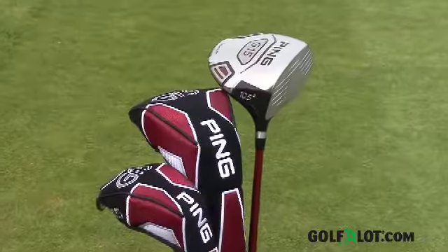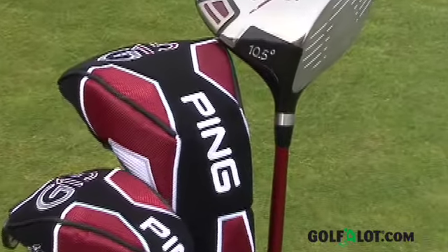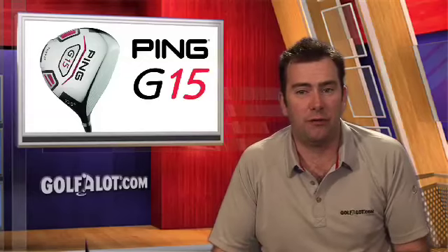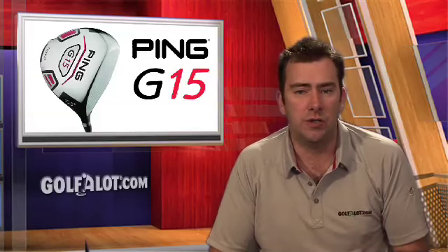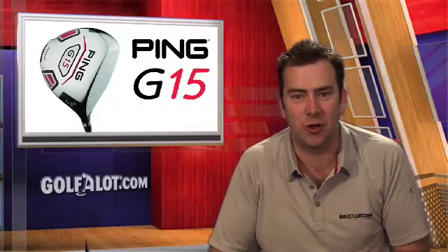The G15 range comes with the PING TFC149 or Aldila Serrano shafts as standard, so make sure you use PING's excellent custom fitting service to find the perfect shaft and setup to suit your game. If you'd like to find out more about the PING G15 range or to compare prices for any item of golf equipment, please visit our website at golfalot.com.